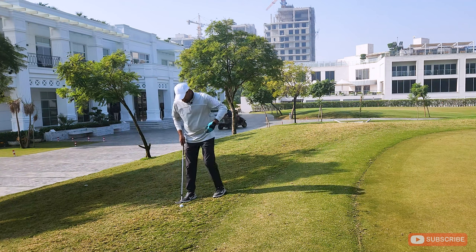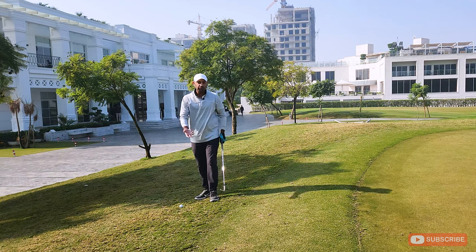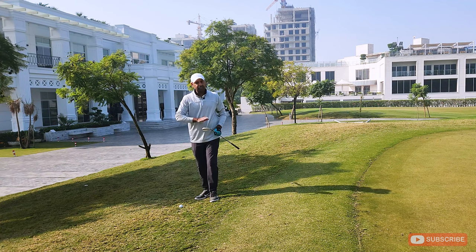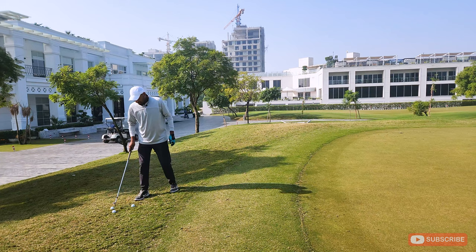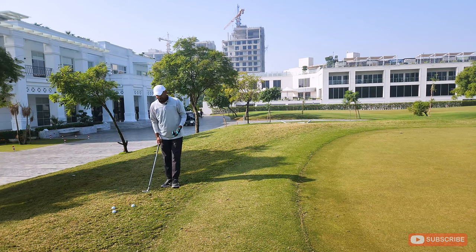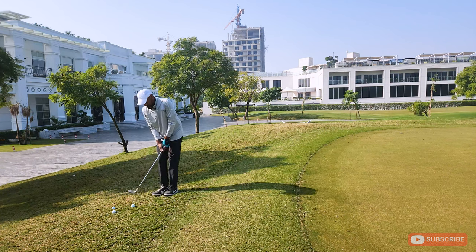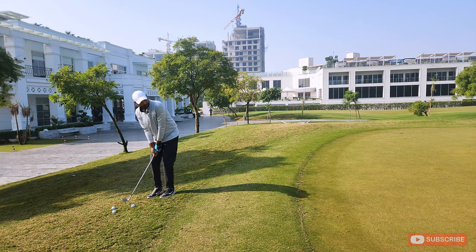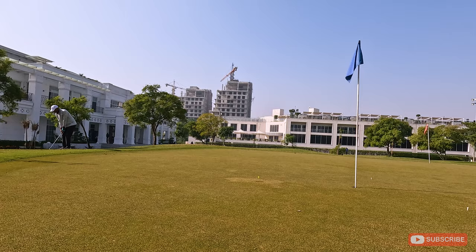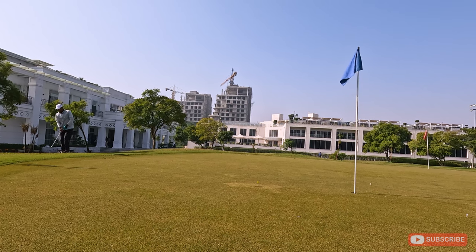This has really changed my game for the better. Depending on what kind of greens and grass you have around them, you can choose a different wedge. At this particular course I use a 60-degree wedge because the green has some hold on it — if you hit it too high it rolls off. So to recap: light soft grip, ball on the back foot of your stance, a putting motion feeling the bounce of the club. Let's try this again.